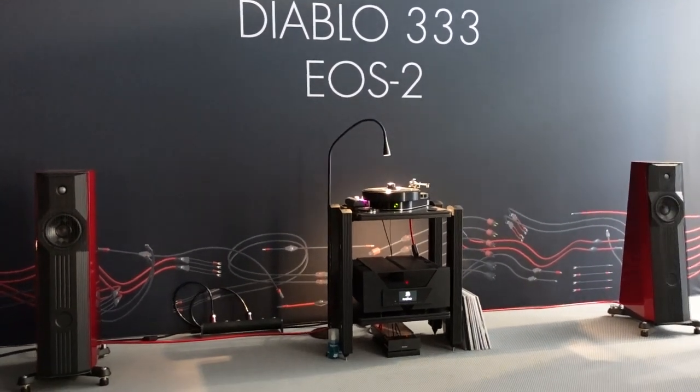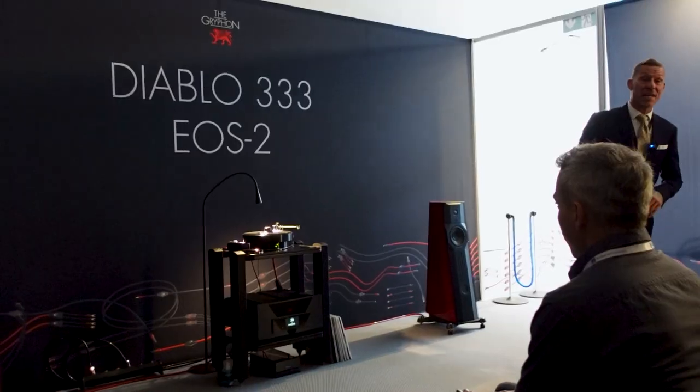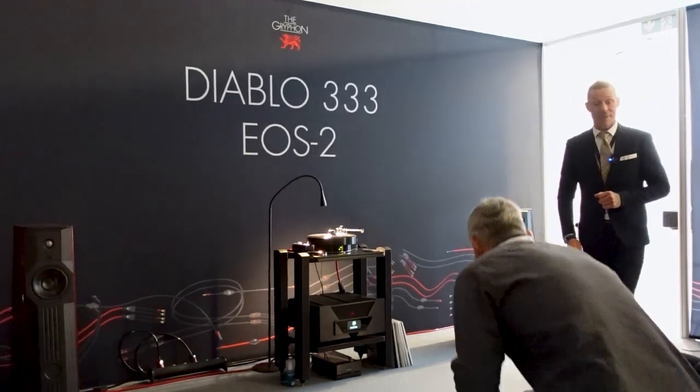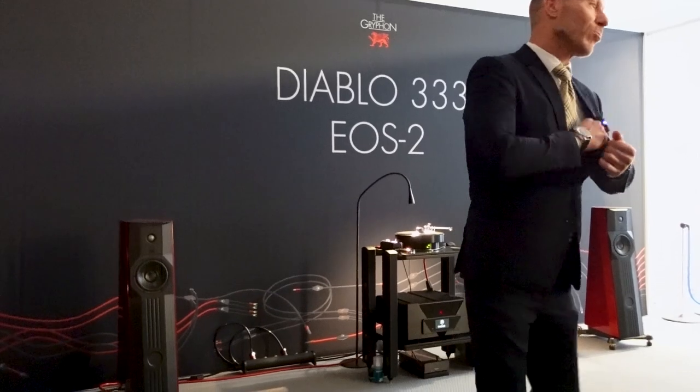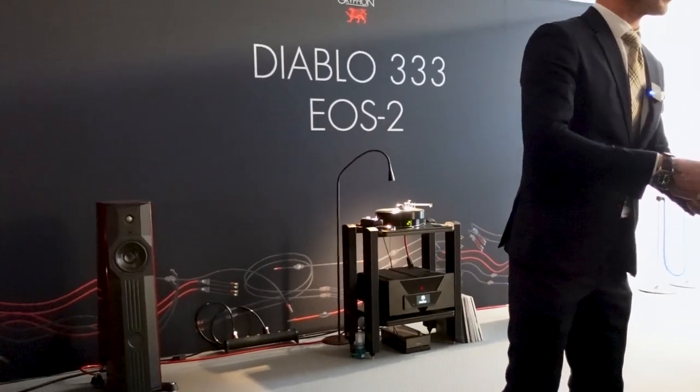So, you're here to listen to the new Diablo 333. And I used to be a teacher, so when a phone was ringing, I took their phones.